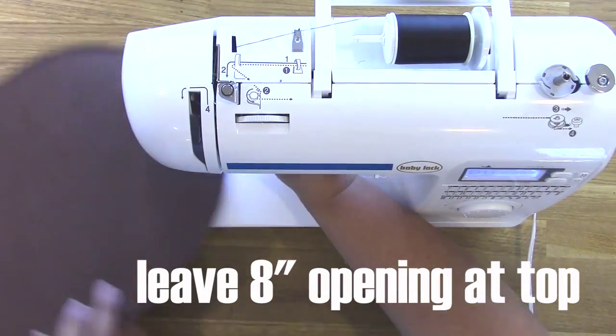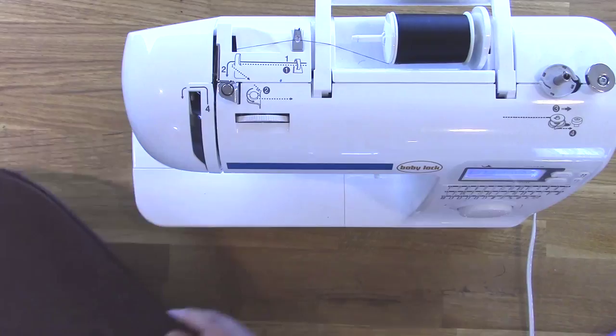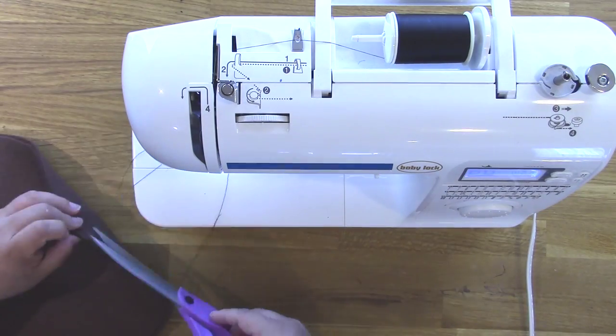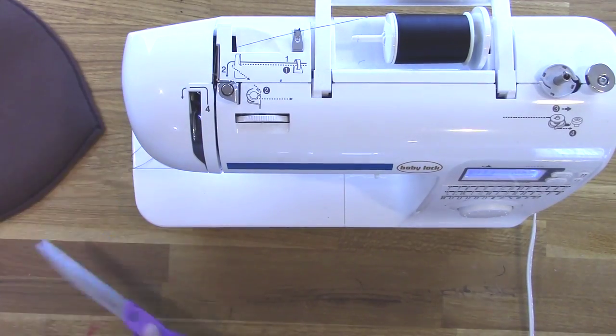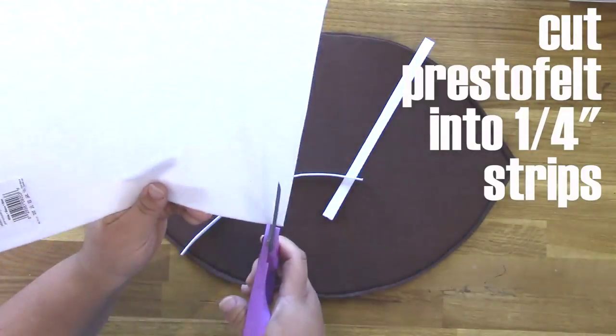Then you're going to use a sewing machine to stitch all the way around, but leave an 8 inch opening at the top. That's going to be your opening to put your candy in and to attach your straps. As you sew around it, I sewed the bottom and then the two sides. I also use a really small zigzag stitch to help reinforce it.